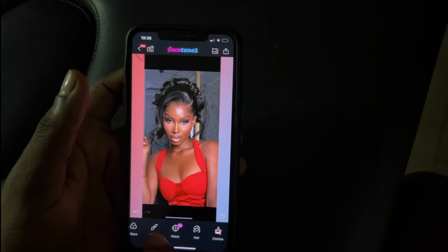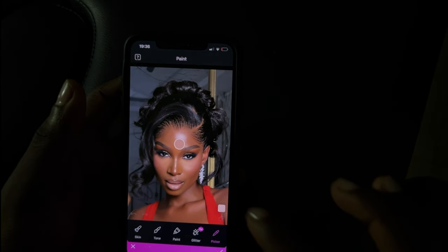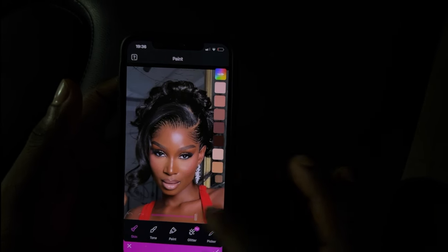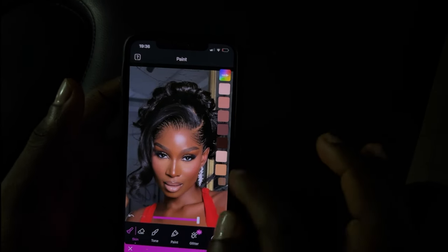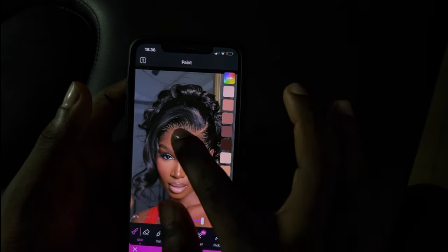Then once I'm done, I'm going to go back to paint and click on the blush area and use the skin tool to find the blush. Sometimes I like to add it on the forehead so it blends with the model's or client's face.